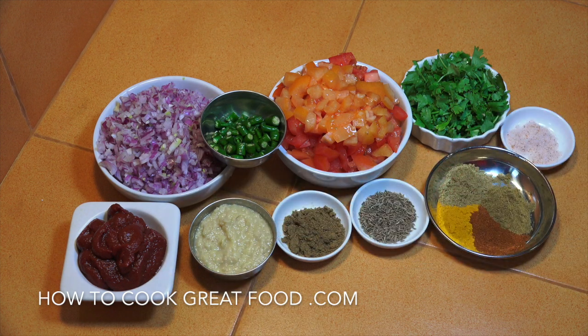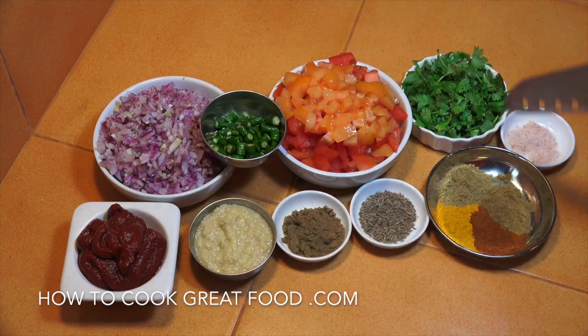Garlic ginger paste - there's about four or five heaped teaspoons there. And here I've got some tomato paste or puree. What we're going to do, apart from the cumin seeds, is we're going to blend all of that together.